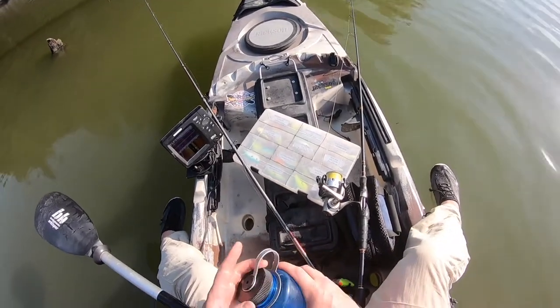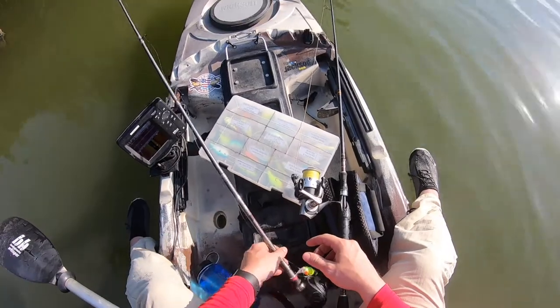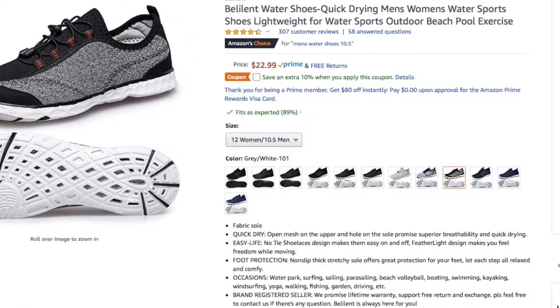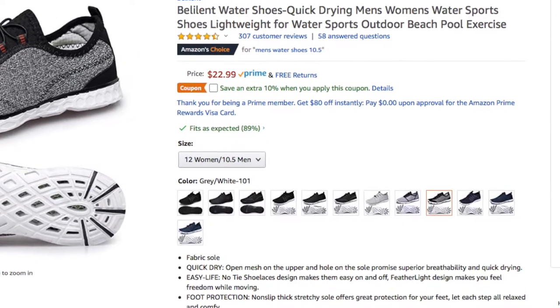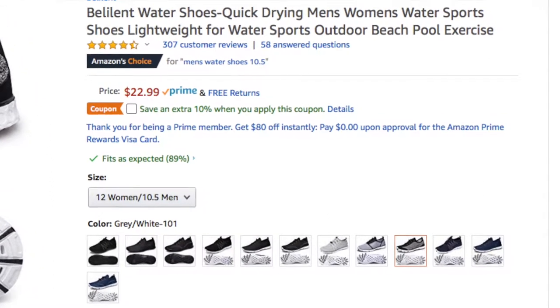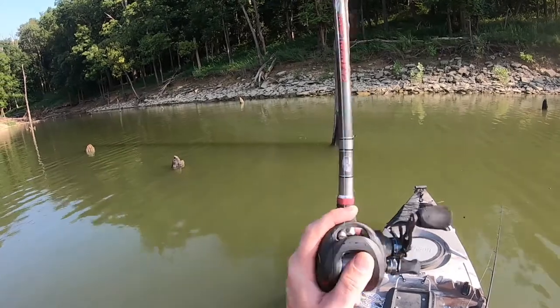I've got these shoes on in this video, but I've also used them in the stream, in the rivers, on the lakes, and I'm actually really impressed. I've used a bunch of different shoes whenever I've been out kayak fishing — I've used an old pair of tennis shoes, I've used the Vibram toe shoes, which I liked.